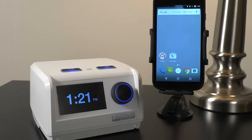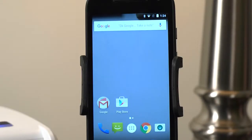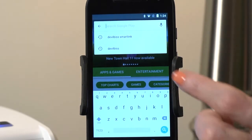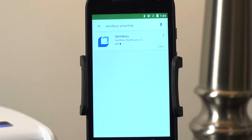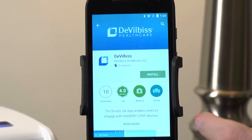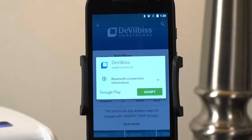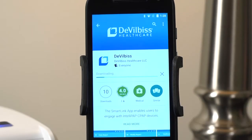To connect the IntelliPAP2 to your Android device and begin collecting your CPAP data, first open the Google Play Store on your Android device and download the DeVilbiss SmartLink app by searching for DeVilbiss SmartLink. Tap Install and then Accept to begin installing the app on your device.